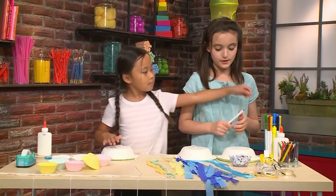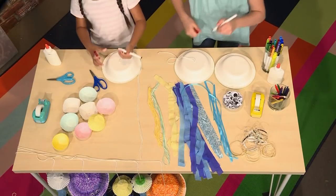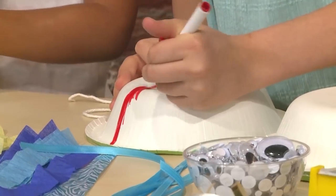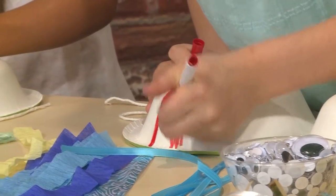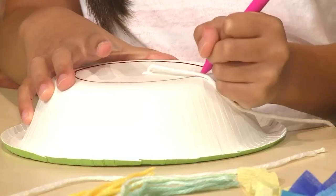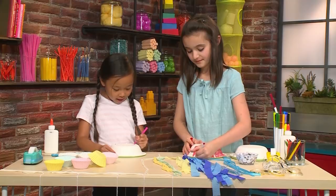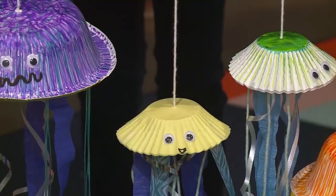After that, you're going to take markers or crayons and color the bowl so that your jellyfish can have some decoration. You can use any colors you want. I'm going to use red, and then I'm going to take a pink crayon and color on top of the red marker so that it's very colorful and bright. I think the coolest thing about jellyfish is they have tentacles and they can spin you.